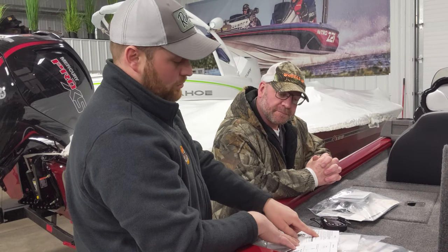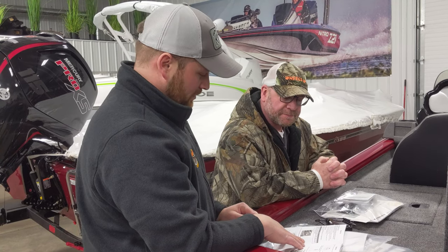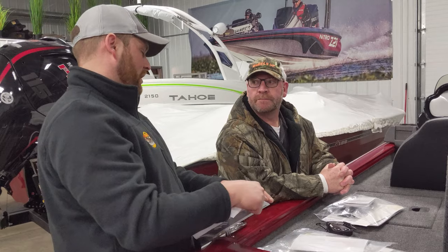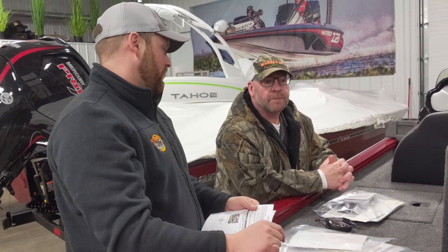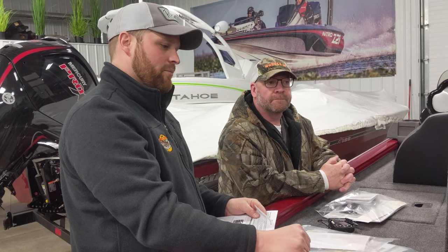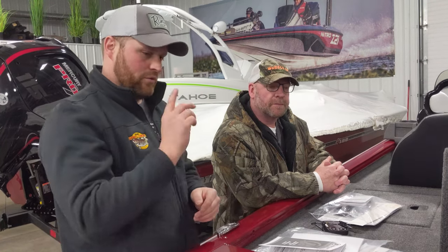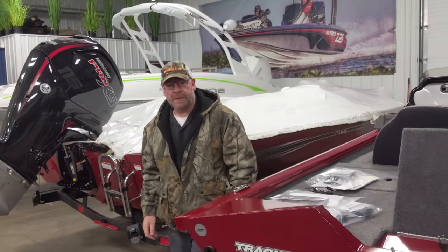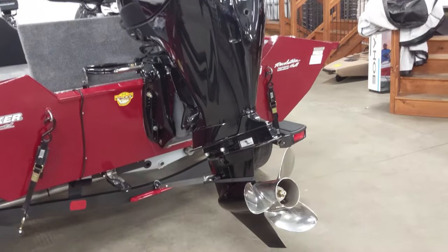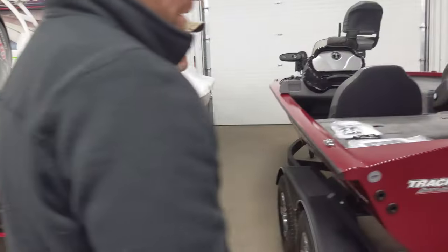Once you get the first two hours done, for the next eight hours you can run it however you want — just don't do wide open throttle for more than five minutes straight. You don't have to do an oil change right after break-in; you're fine to keep running it. Oil changes on these are recommended at end of every season or every 100 hours of runtime. Most people in Michigan don't put 100 hours on, so it's usually end of season. You can track hours on the Rec-G display.